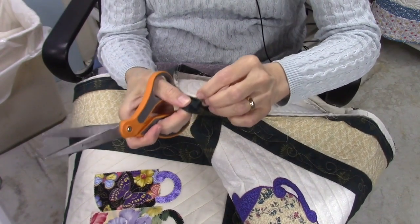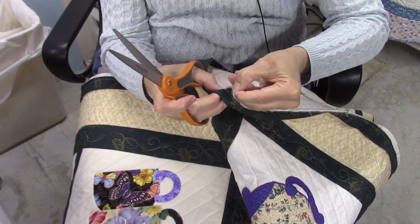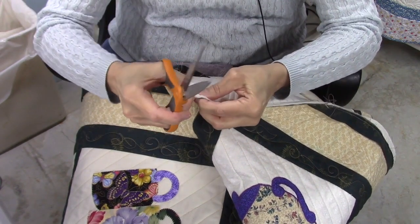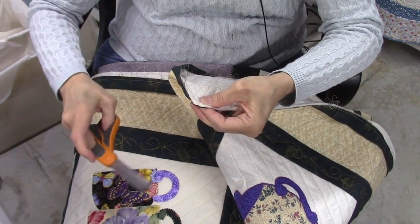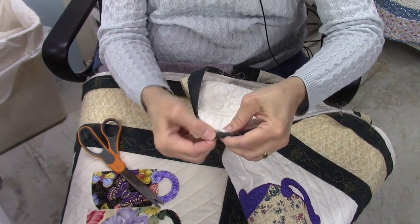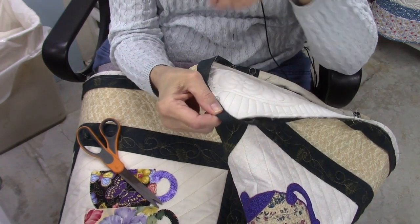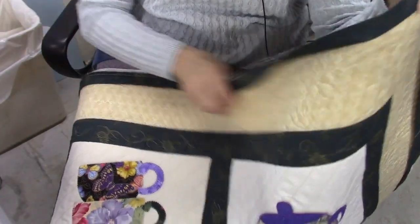I'll pull the binding away from the quilt itself so I don't cut it, and I'm just going to cut a little triangle off the corner at about a 45-degree angle. That makes it easier when I get to this corner — it reduces the bulk and makes it easier to make a good miter at that point.